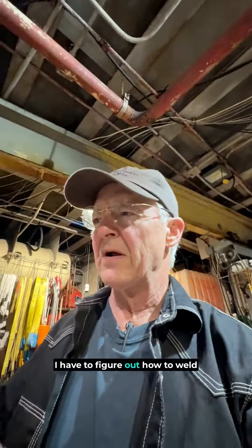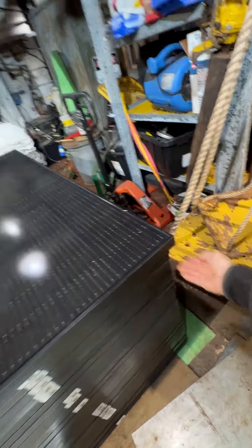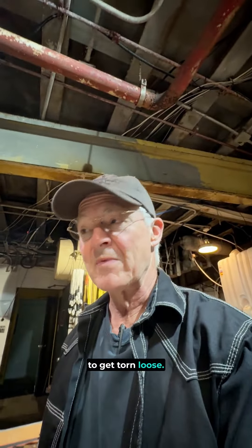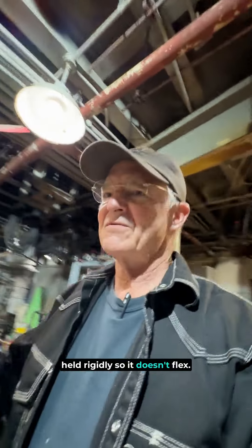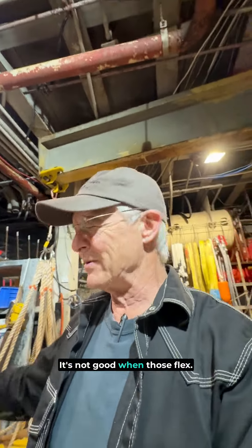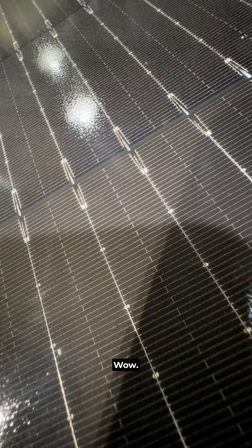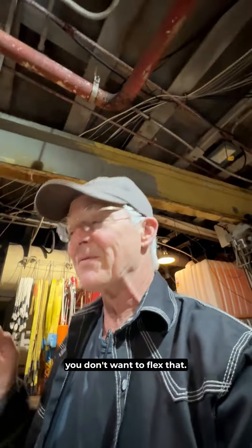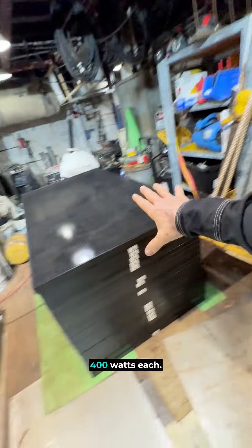I have to figure out how to weld tabs on the top edge on the perimeter of the tower and mount supports that are not just going to get torn loose. I have to do it so it can be held rigidly so it doesn't flex. It's good when we flex — it's not good when those flex. If those flex, that's tempered glass, it'll shatter. And we need all the energy — 400 watts each.